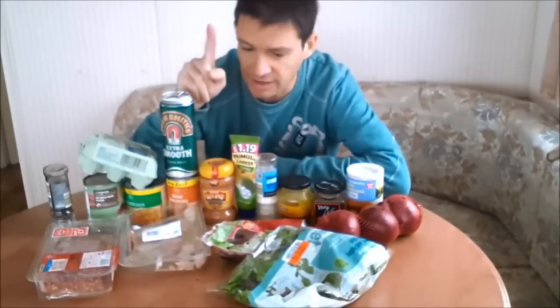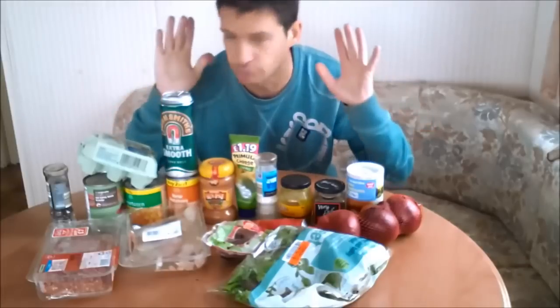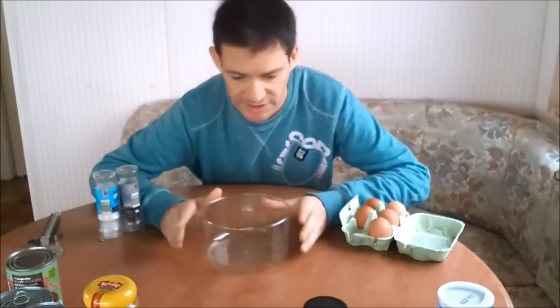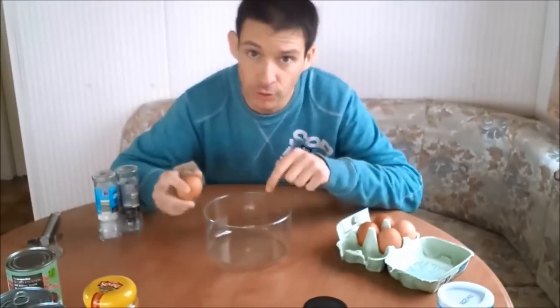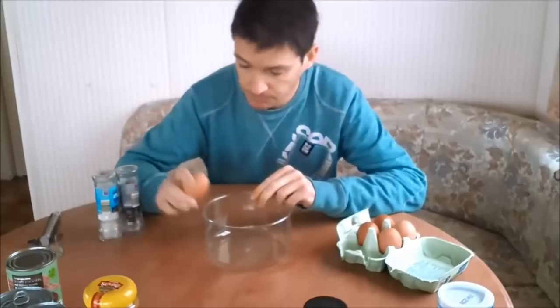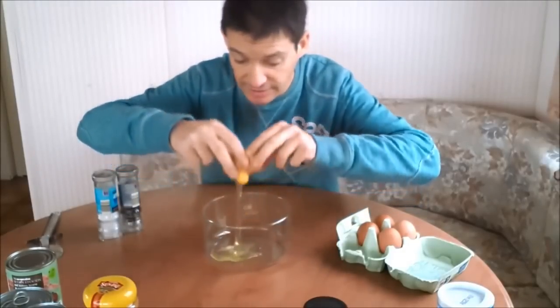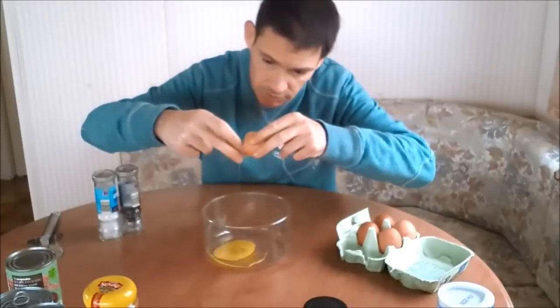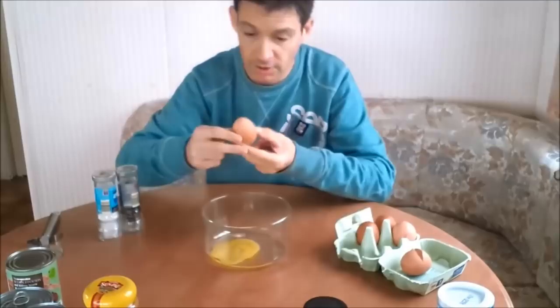So let's get cracking. I'll show you as we go along what I'm going to do and what the ingredients are. This is going to be fantastic, trust me. This is the bomb. Okay, so the first thing we need is two eggs. Crack two eggs into a bowl. Try not to get any eggshell in there because it can cause problems at a later date. Two eggs.